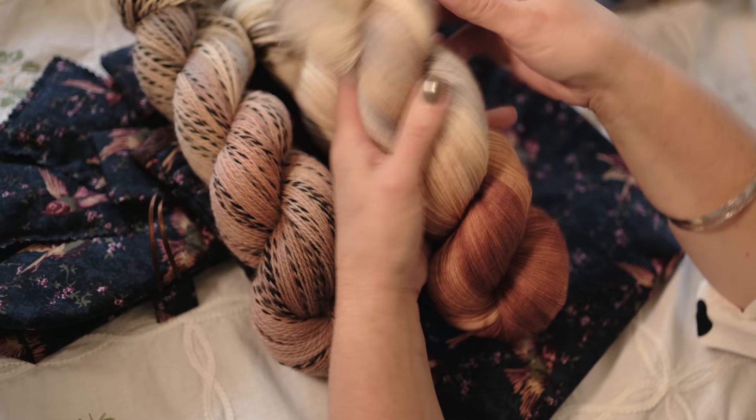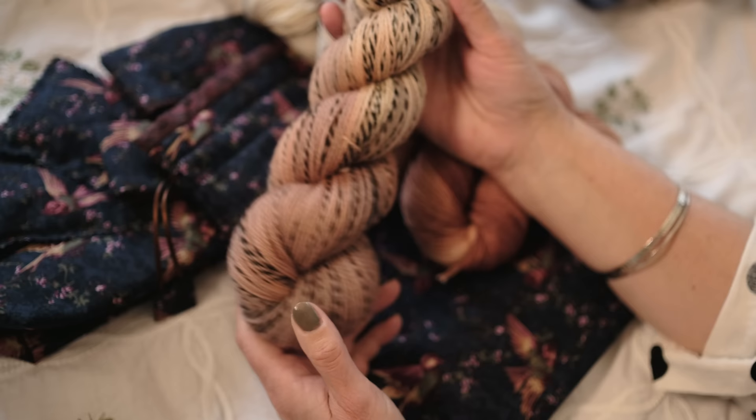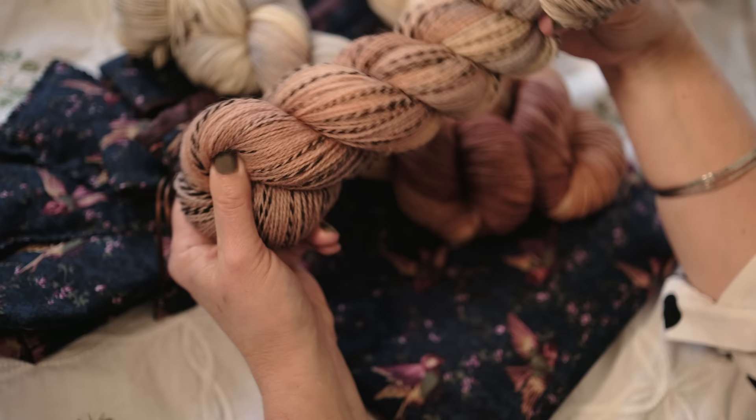This is 'Wren' on our sock base — double knit and 100% Highland Wool — and on Superwash Merino, and you can see how they take the colours differently. I've actually wound one of these to make some socks — you can do socks on this at a tight gauge, and it would also make a lovely cowl. So this is Wren.